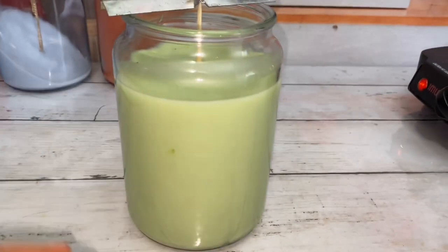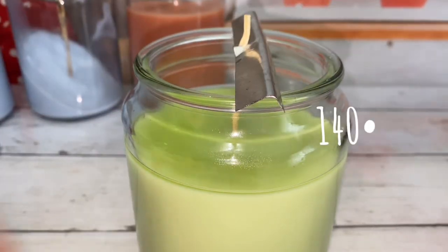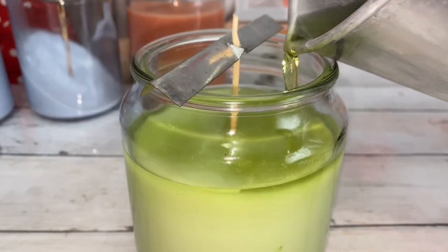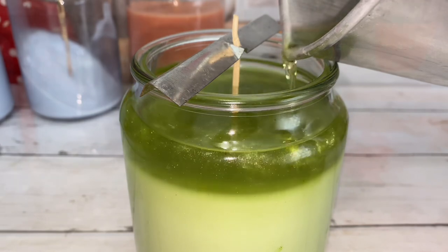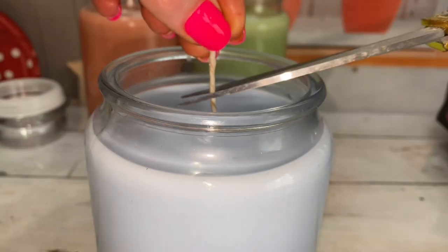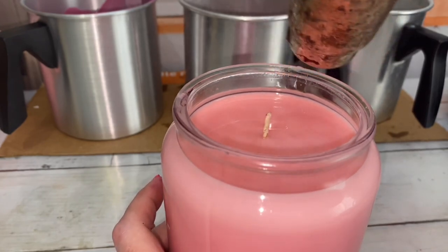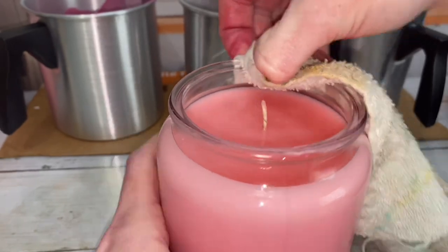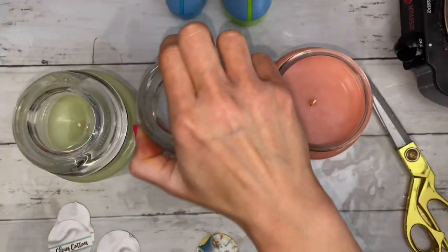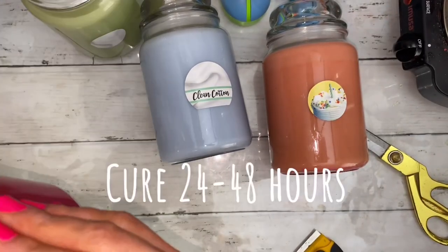Once the candle has cooled completely, top it off — this requires going through the same steps as before. Leave some space at the top. Now trim the wick and heat the sides for easy cleanup. For best results, cure the candles for 24 hours before burning them.